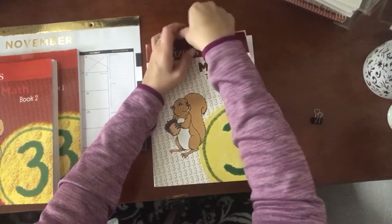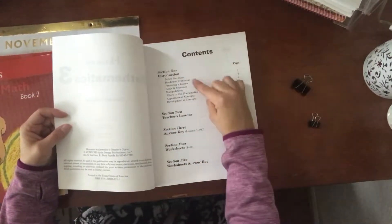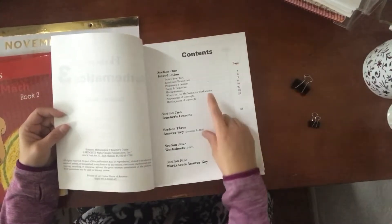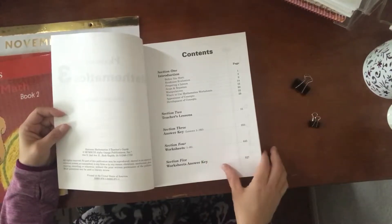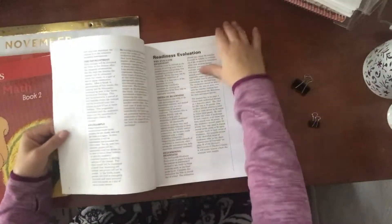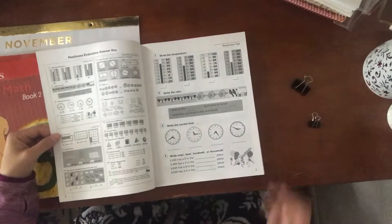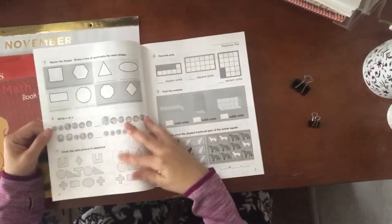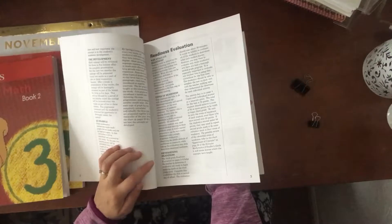The Teacher's Guide is really thick and in-depth. I would recommend going through the front first and reading it. It has a section called 'Before You Start' where you evaluate your child to see if this is even the right level — he may be higher or lower. There are teacher lessons, answer keys, and extra worksheets. There's a readiness evaluation — your child does the test, you grade it, and it tells you exactly where he should be.